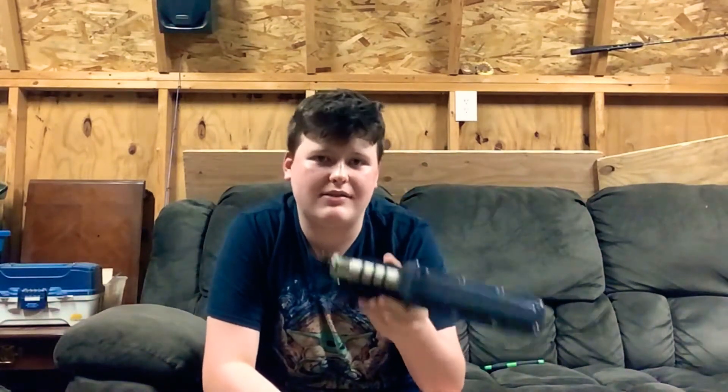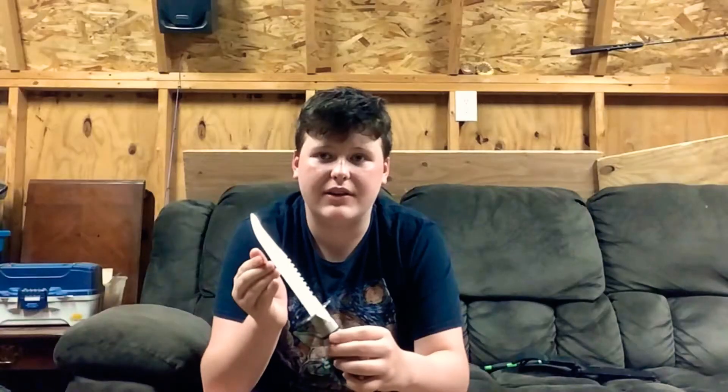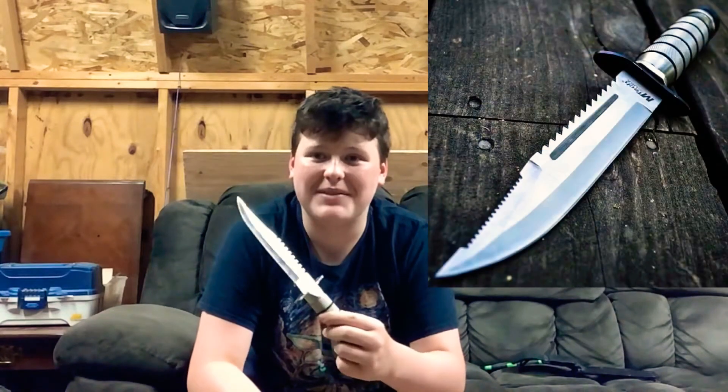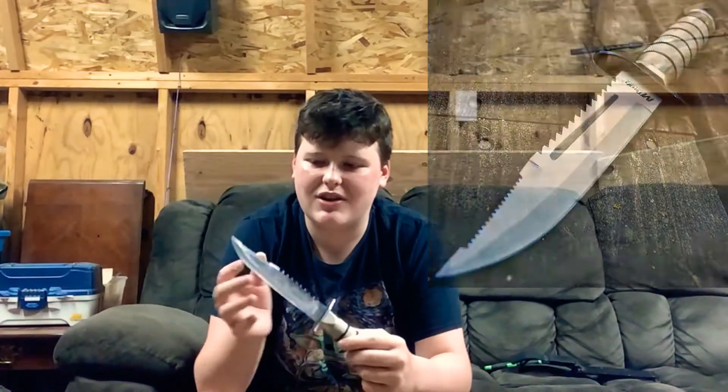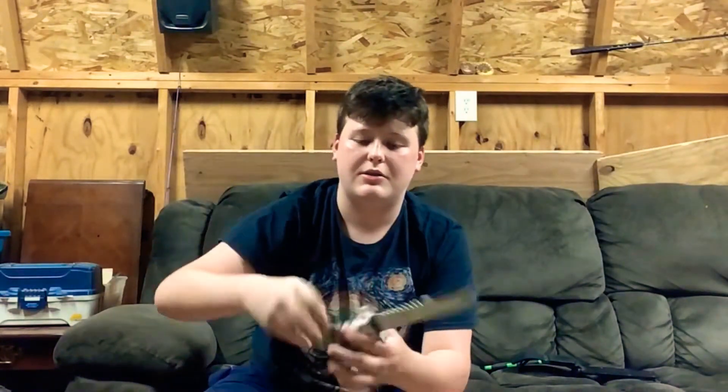So basically what we're going to do — I'm just going to show you guys this knife again. It is not a Rambo knife. It comes in this nice case right here, and here it is. This knife is very very sharp. It looks just like a Rambo knife — very shiny and sharp. You can hold it in different ways, this way or this way. There are basically two positions inside this little capsule.